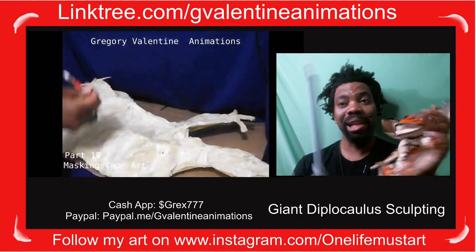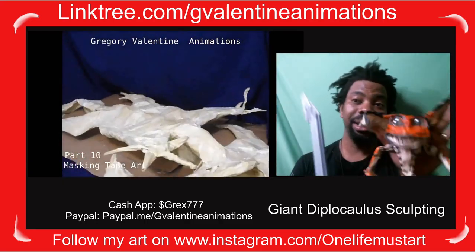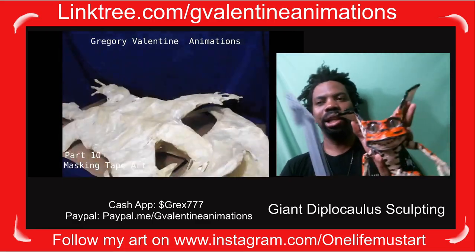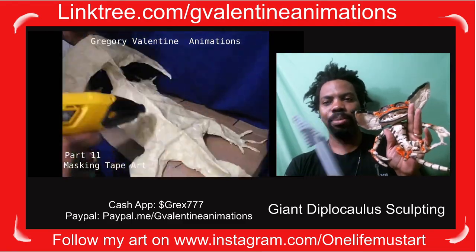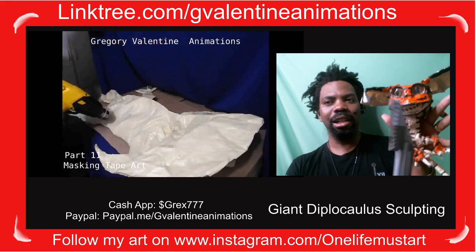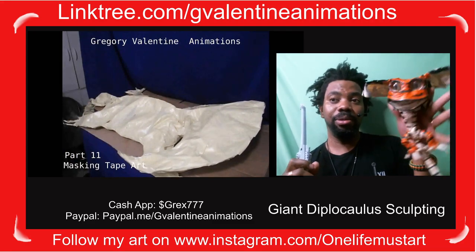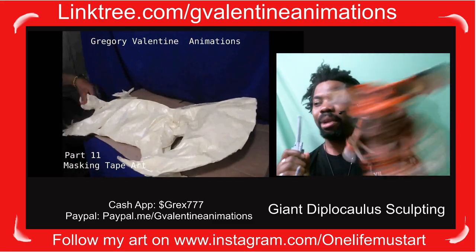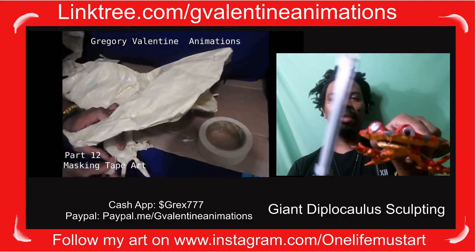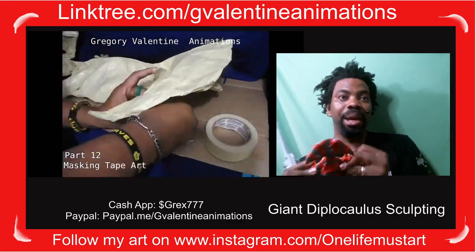Masking tape is like skin. If you don't give your skin lotion, over time it gets flaky and dry — the same thing happens to masking tape. Masking tape is actually organic — it is paper — so it's a bit like origami. You end up putting adhesive and a lot of love into these creatures. This one is not a Diplocolis, it's a gremlin — my tiger gremlin, my own IP, not the gremlins from the movie.